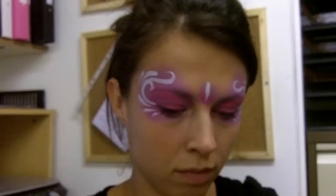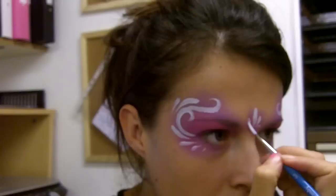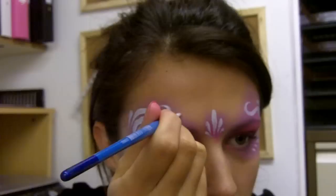Next we're going to do some teardrops right in the middle on this little area that we've painted — a big one first of all straight down, and then a couple either side. The next step is just to add a few more bits of detail: some dots, some starbursts, and maybe some teardrops in the corner of the eye.